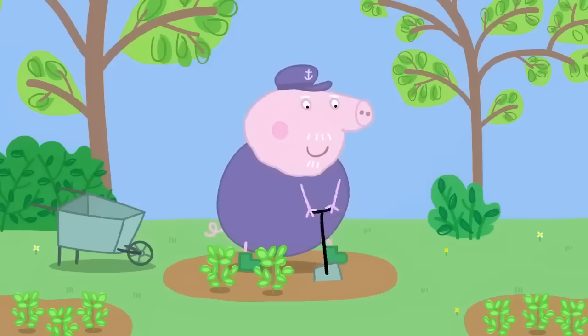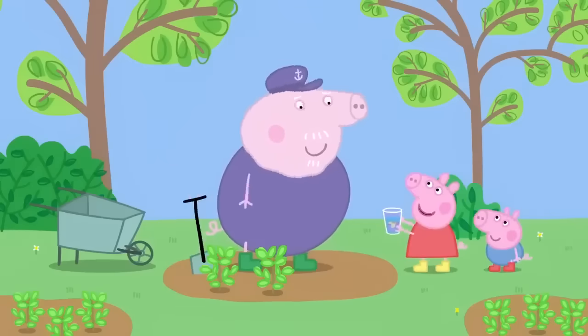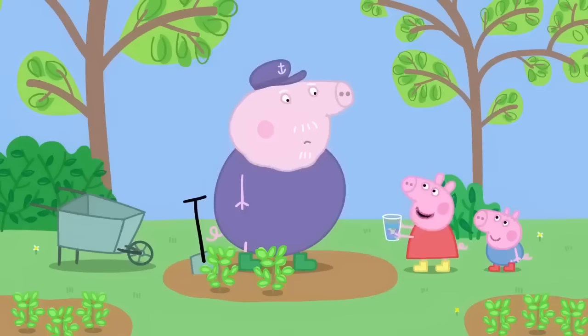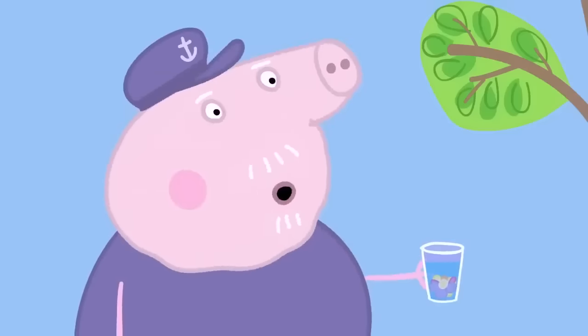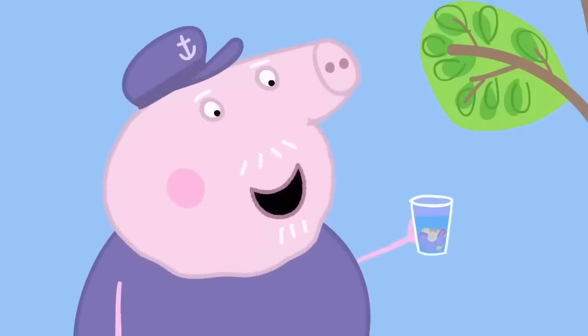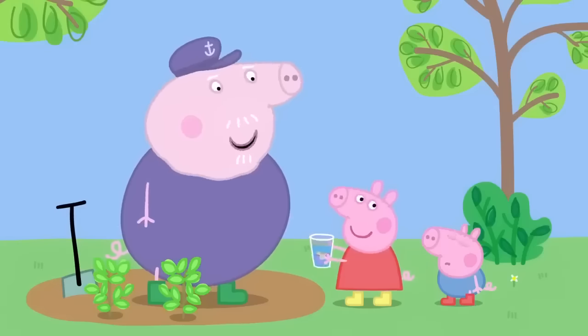Grandpa Pig is in his herb garden. Grandpa! Smell this! Pooey! It smells like pond water. It's my special perfume. I made it with flowers from the garden. It's the most beautiful perfume in the world. Do you like it, George? No. George doesn't like the smell of flowers.